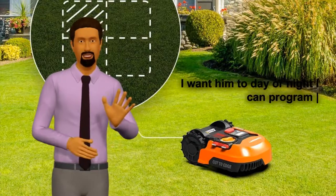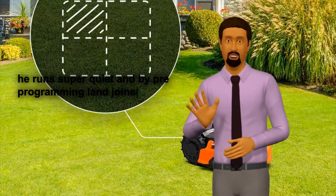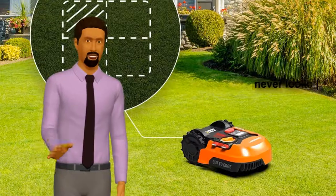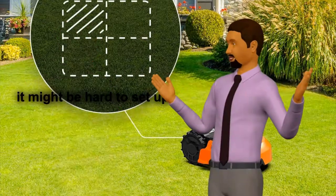1. Landroid works anytime I want him to — day or night. I can program Landroid to run at night because he runs super quiet. By pre-programming Landroid to work a few nights a week, my lawn never looks overgrown. It's got that just-cut look every day.